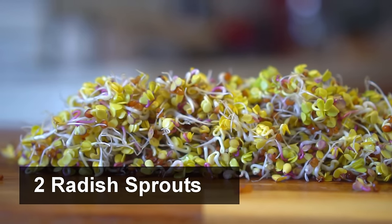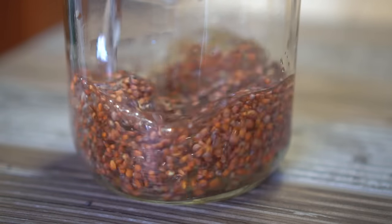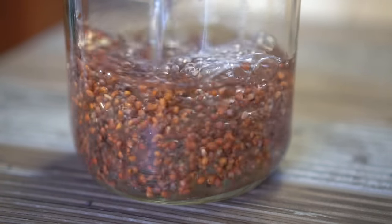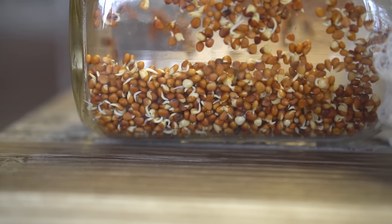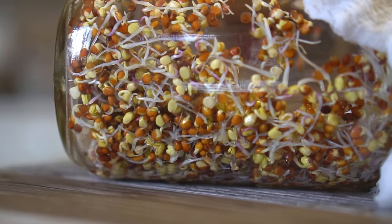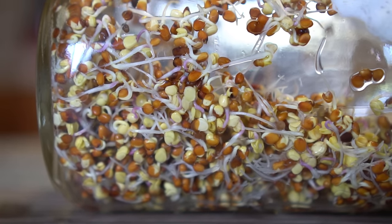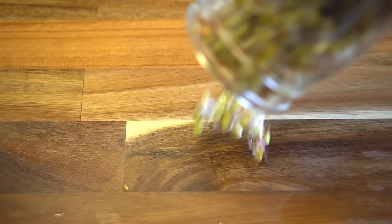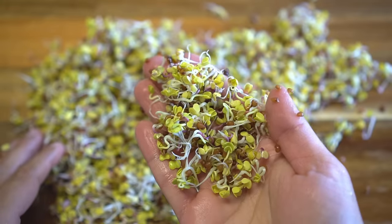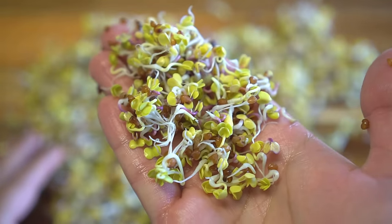Number two: radish sprouts. Start with some radish seeds. Add seeds to a jar and soak the seeds for 12 to 24 hours — the process is the same. After two days the sprouts will begin to grow, and after three days from the start the sprouts are ready to eat. Open the jar and enjoy beautiful radish sprouts. Radish sprouts are spicy and add another dimension of flavor to food — these are secretly used by many renowned chefs.